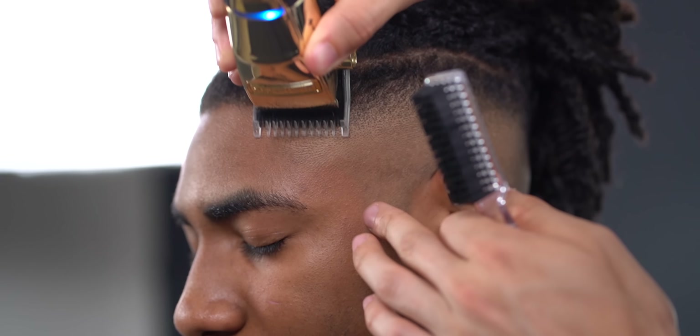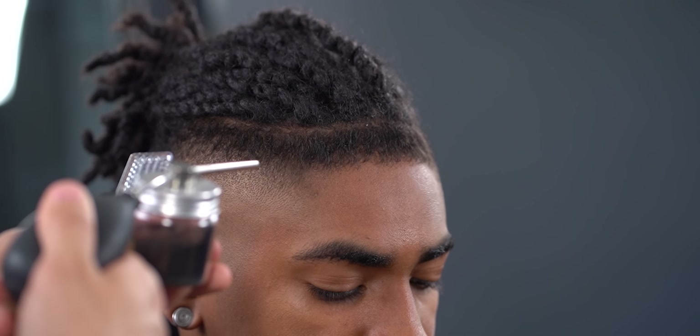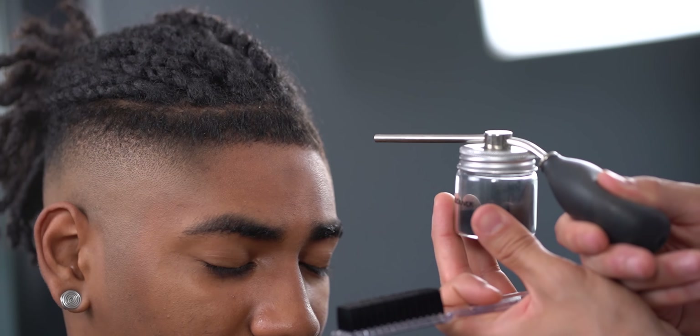In this case, I do use a one guard with the grain to blend, but if you're working with straight hair, you might want to go for a higher number. Since it is a high fade, I use enhancements to take away from the blend and make the lineup the main attraction.